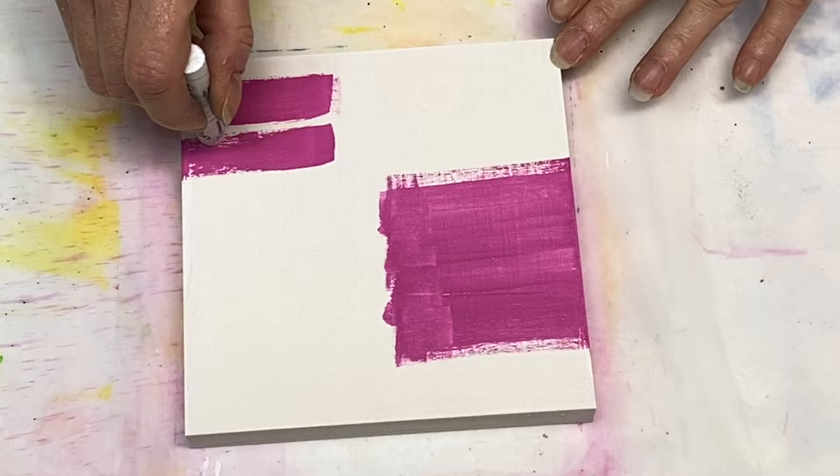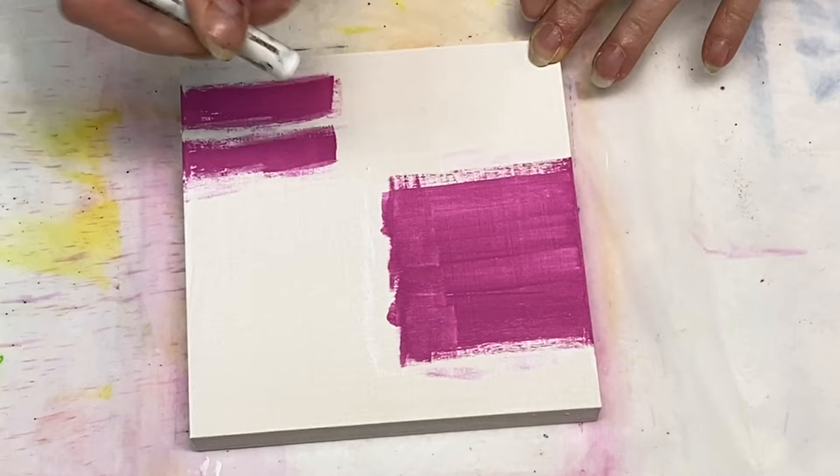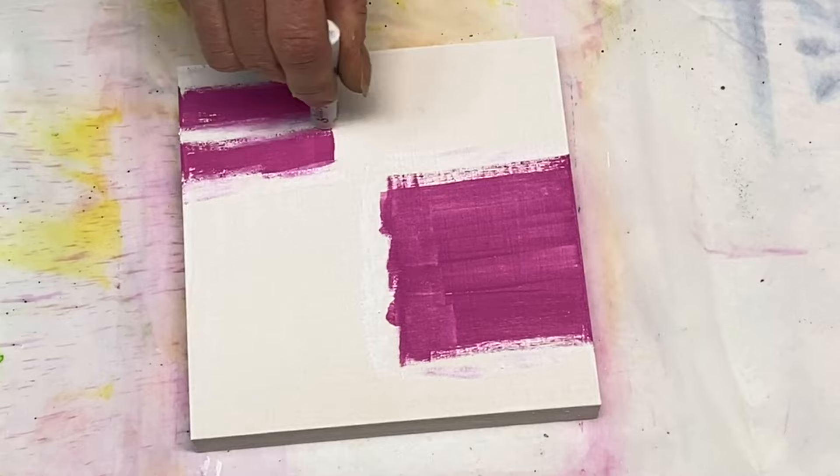Now it appears I've grabbed my white oil pastel and I'm just whitening up around the edges of the magenta there. My goal for this piece was to be super bright, super colorful and fun — that was my whole plan here.